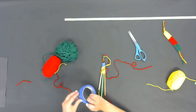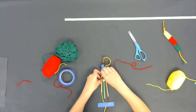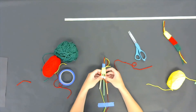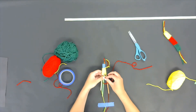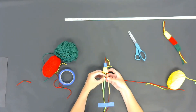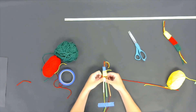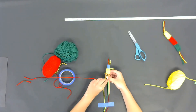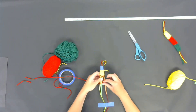I'm going to retape down my ends of string and then start the weaving process with my red. I'm going to go under my green and then back over my pink, then go back in the opposite direction: under pink, over green, and back under my yellow. You're going to repeat this process again when you start with your third color.